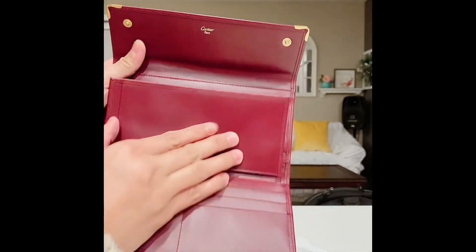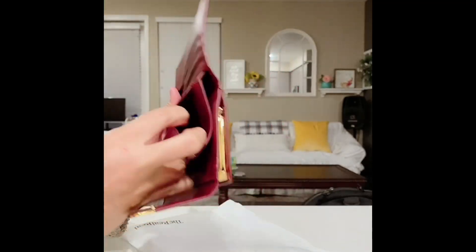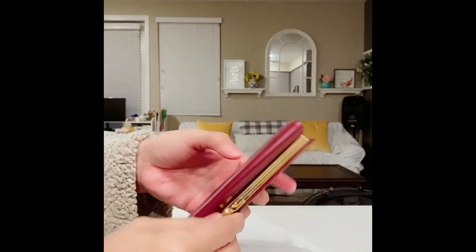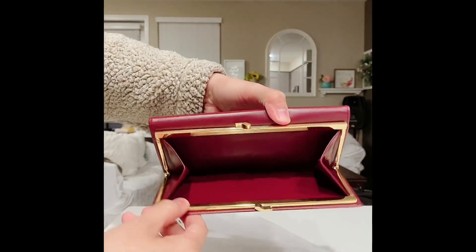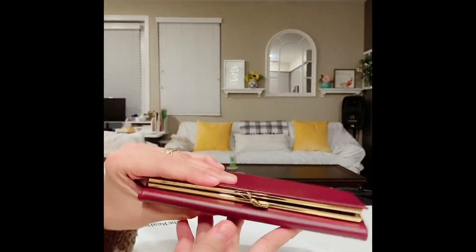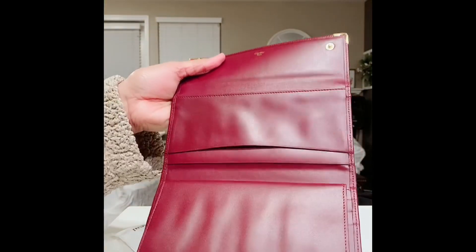There are four to six card slots, compartments for bank checks, more compartments for receipts and parking tickets. Look at the single exterior pocket with gold-toned hardware — it's so shiny, really elegant looking. It has two snap closures at the front.